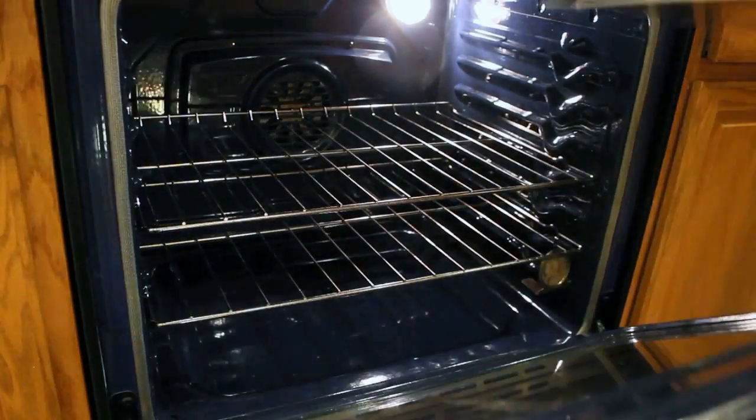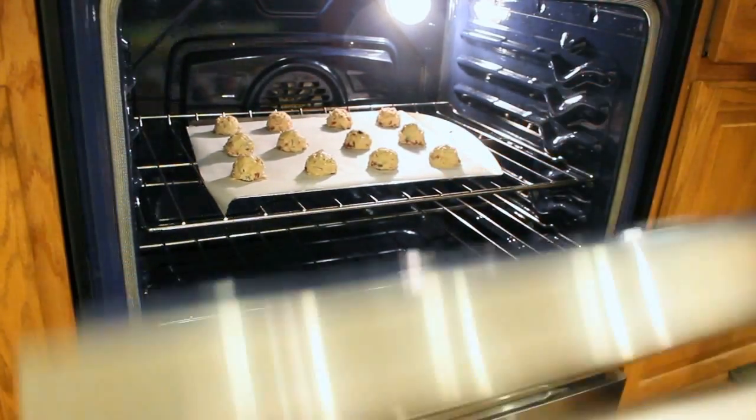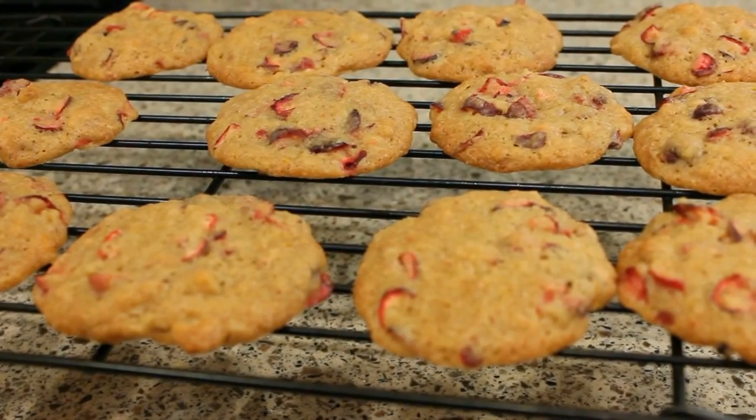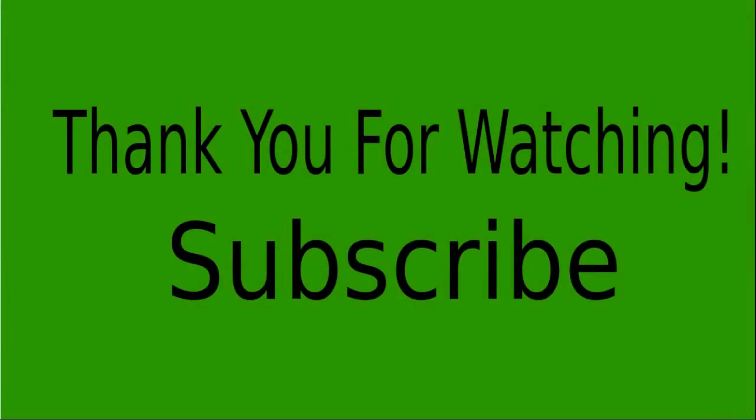And I'm gonna bake these in a 375 degree oven for about 12 or 14 minutes. These cookies are fruity and fragrant and delicious and I hope you give the recipe a try — thank you so much for watching.